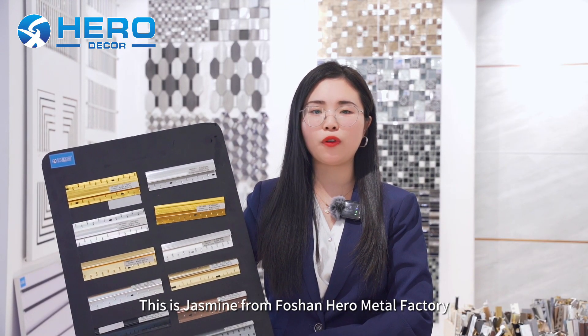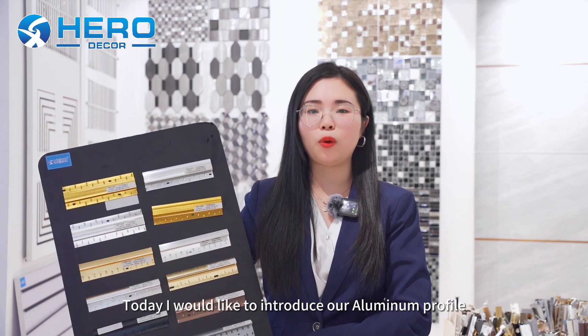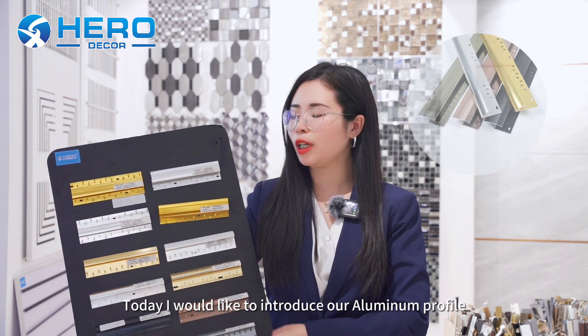Hello everyone, this is Jasmine from Foreshine Hero Metal Factory. Today, I would like to introduce our aluminum profile.